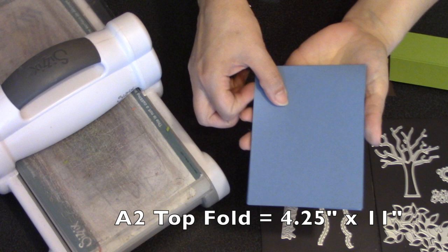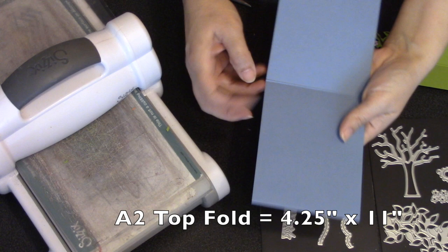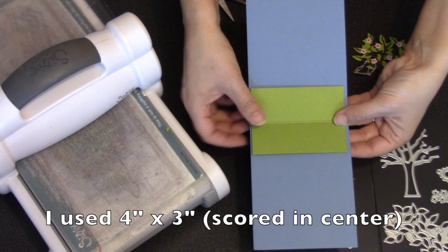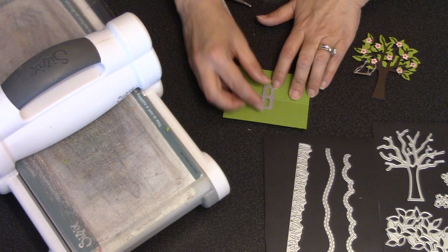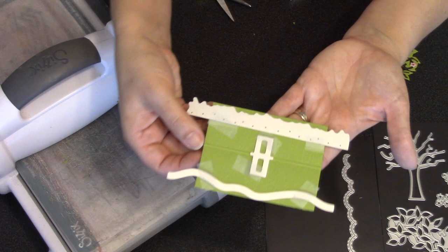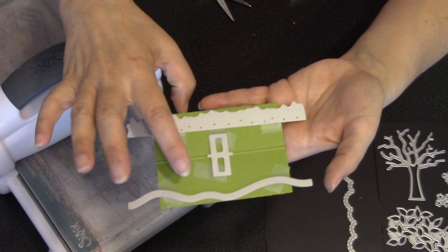I can choose any size card — today I'm making an A2 top fold, so I start with a four-and-a-quarter by eleven-inch piece of cardstock scored in the middle for folding. I can also choose the size of my inner card that will hold the pop-up; it just needs to be big enough to hold the pop-up die. I've cut a small green card to use for both the pop-up and two of my Nature Edges. The pop-up die includes alignment nubs on the side that make it easy to line up over the fold of any size card.